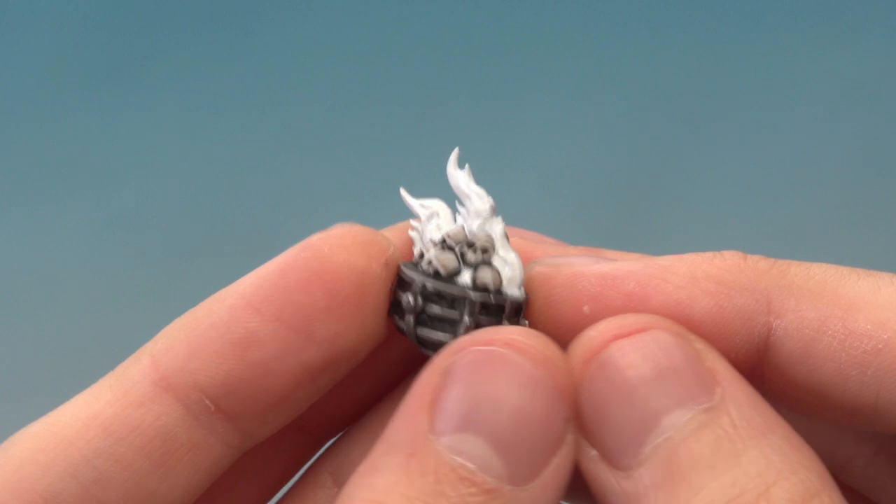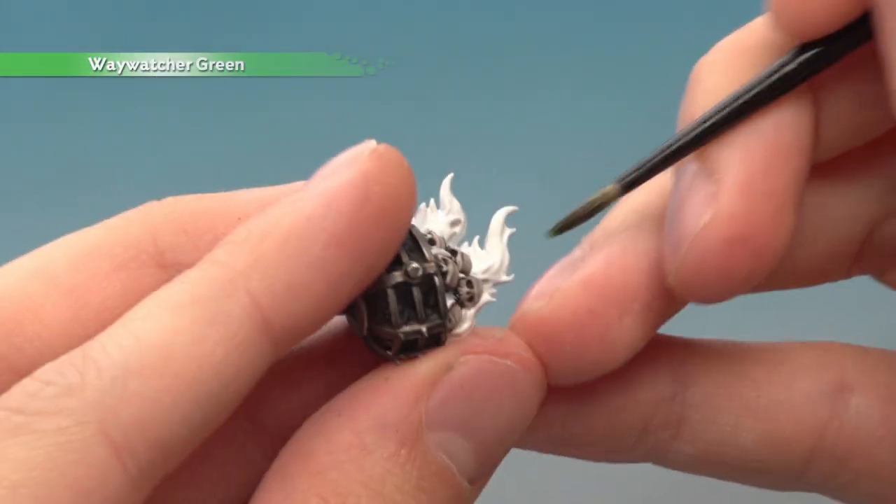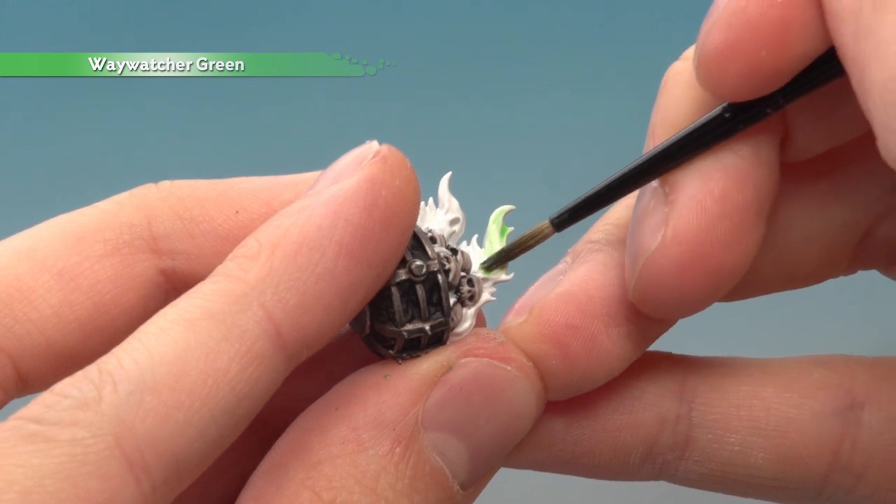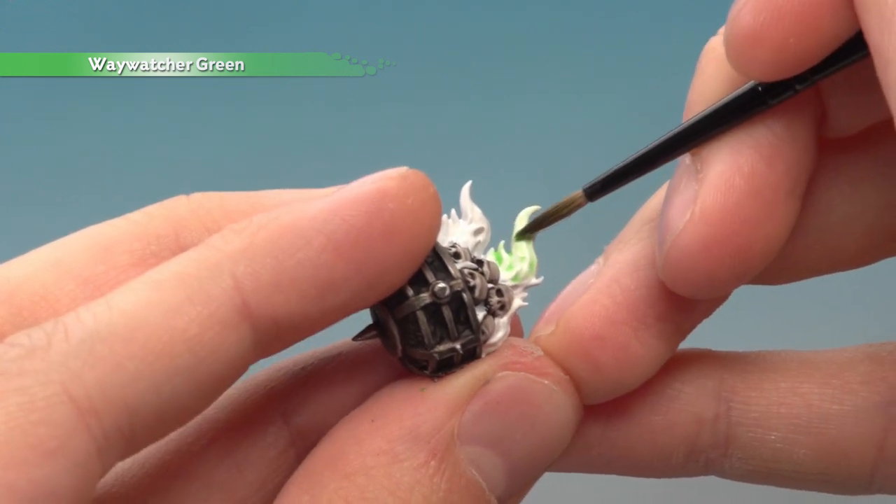Once you've got that pure white, the next thing to do is add a glaze of Waywatcher Green. You don't paint the entire thing — you just want to paint towards the top of the flames and leave some of that white showing in the very deepest parts at the base, just where they're meeting the skulls.